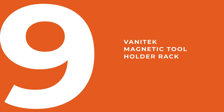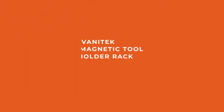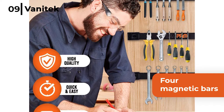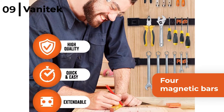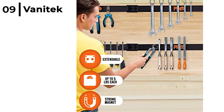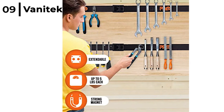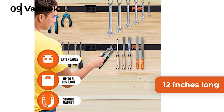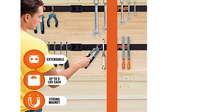Next we would like to recommend the Vanitek Magnetic Tool Holder Rack. These 4 magnetic bars are effortless to install and a great value way to efficiently store your tools, up to 5 pounds weight capacity. The Vanitek Flat Steel Magnetic Tool Rack Bars are 12 inches long, and the set comes with brackets and screws so that you can organise and store your tools.